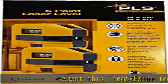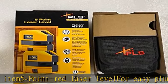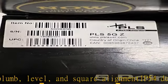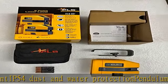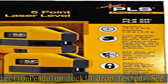About this item: 5-point red laser level for easy plumb, level, and square alignment. IP54 dust and water protection, pendulum lock, 1m drop tested. See more product details in the description to get this product today at the best price.